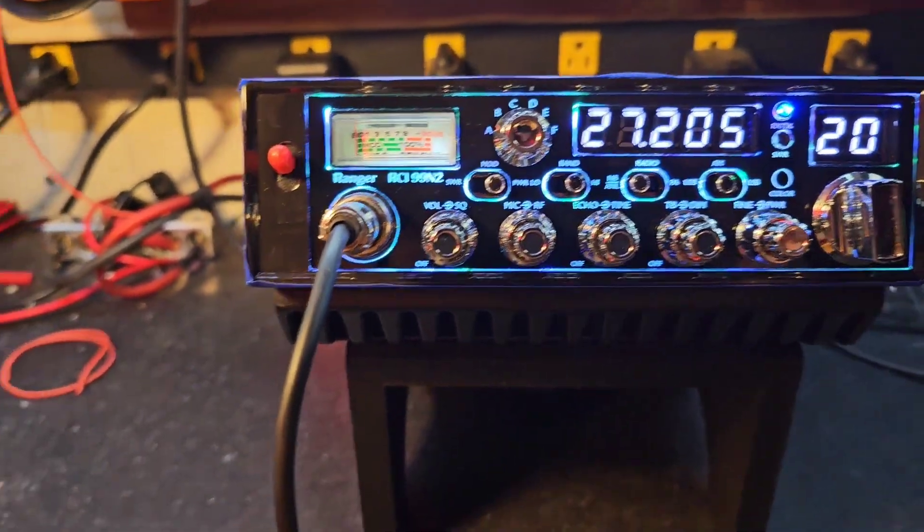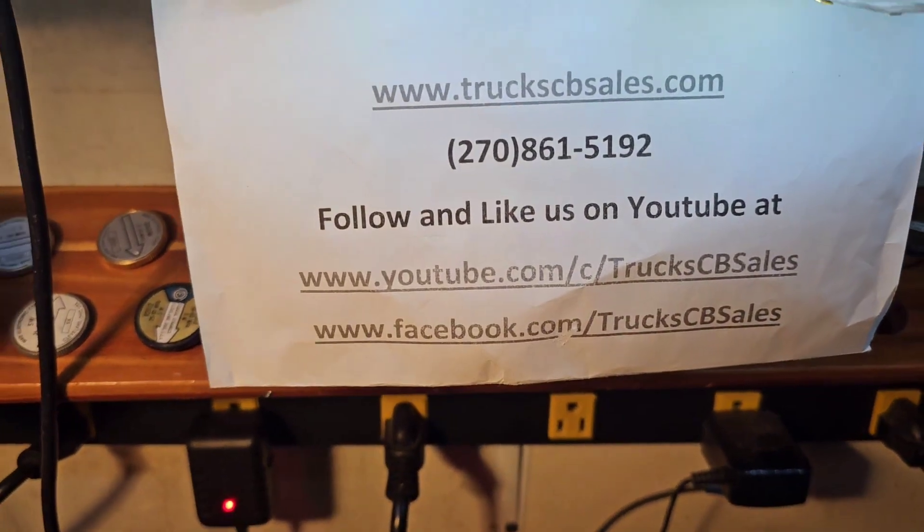All right, we're going to get it up to you my friend. I appreciate you. From your friend Truck at truckcbsales.com. Bump Bump.